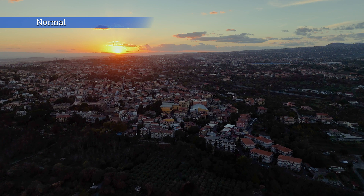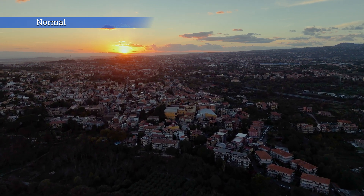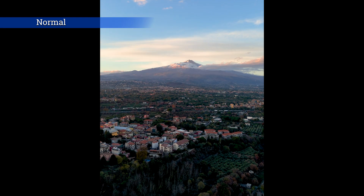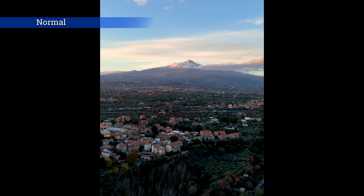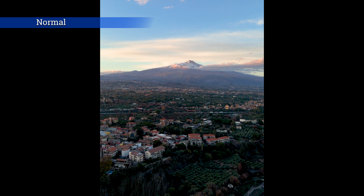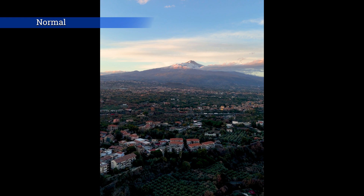The HDR mode of the Mini 4 Pro seems to work quite well. This model can rotate the camera to shoot 4K footage in a vertical orientation, obviously with the same quality, making it the perfect tool for footage meant for social media.